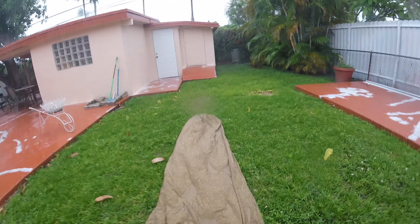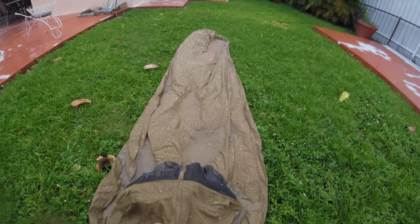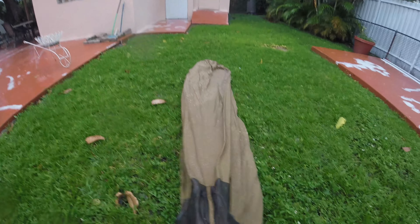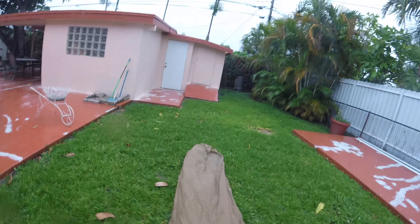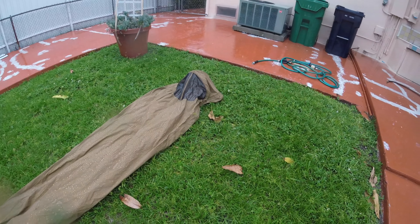It'd probably be better with someone inside. This thing is seemingly doing okay. I think we need some kind of analog inside to raise those seams. What am I wearing? L.L. Bean, just a shell.